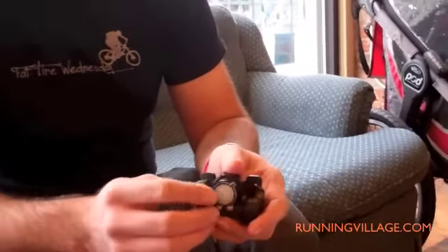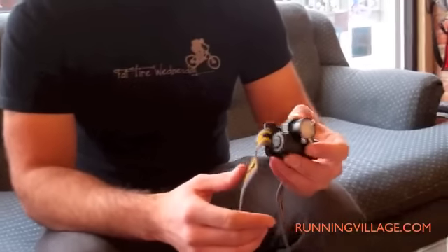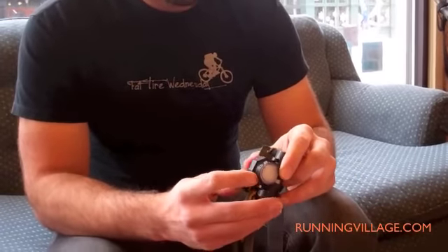Brightness was pretty good and durability has been okay — you haven't broken it or anything. You've had it for about six weeks, testing it on the Monday night runs and also taking it skiing a few times.